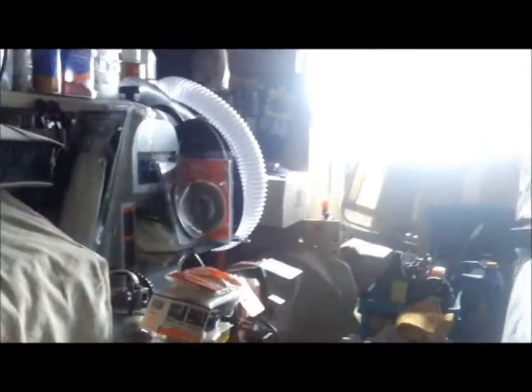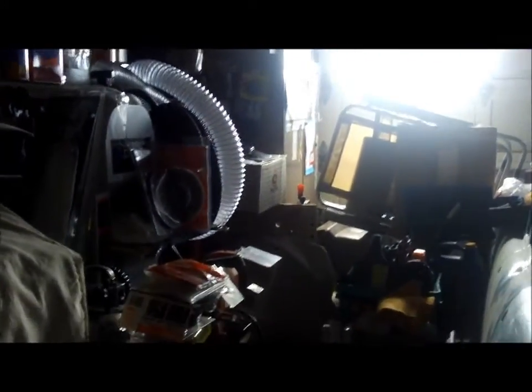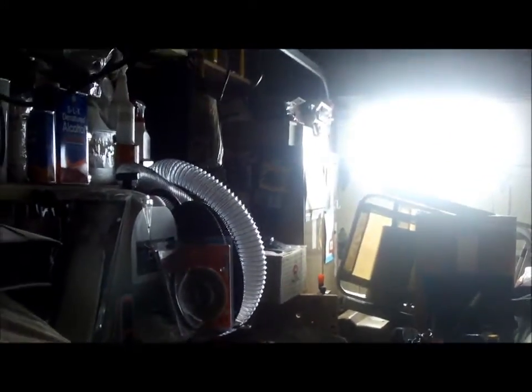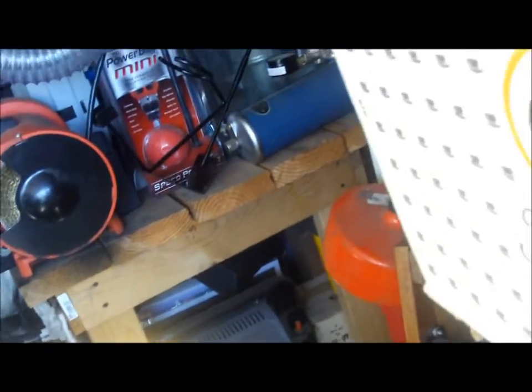I don't even want to talk about all the stuff in that cabinet — I'll open it up. Okay, back on. This is my miter saw. I also have creepers, a tire mount kit for mounting tires, and lots of crap. This is my main cabinet where all the chemicals are.